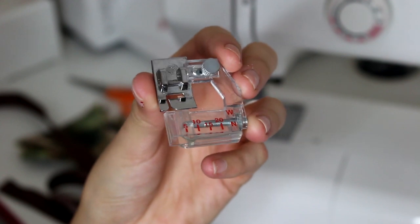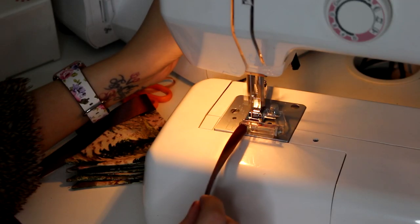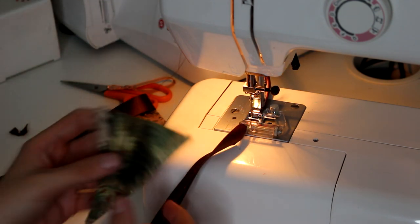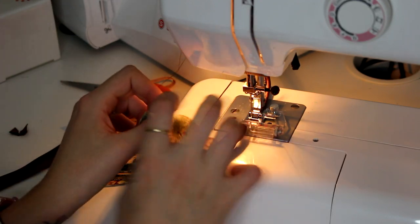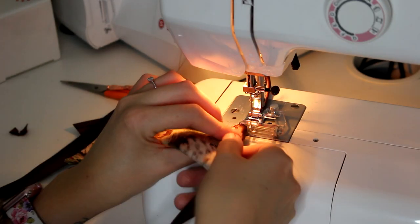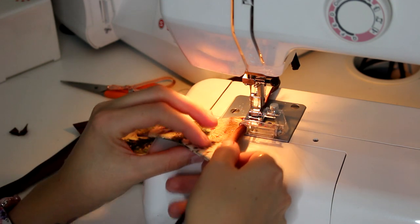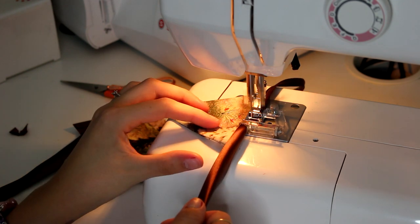I've actually got a binding foot here which you can find on eBay for about £3, and it just makes it a lot easier to put together buntings using bias tape. I'm just starting by sewing a couple of inches along the tape for the start of the bunting, and then I'm just going to slip in each flag one at a time, sandwiching it between the bias tape and then sewing this down.